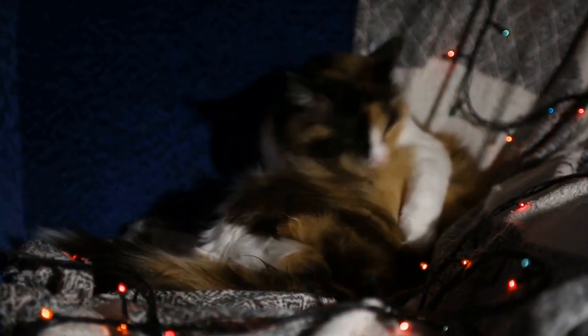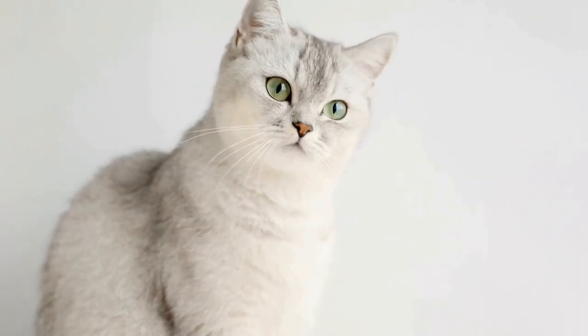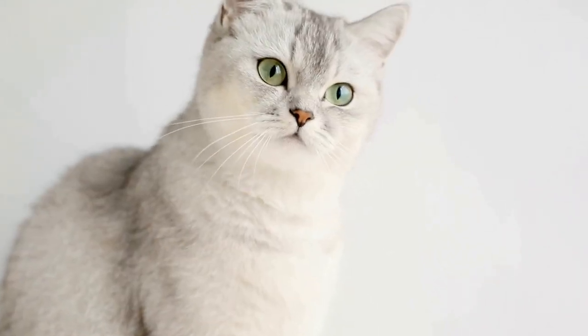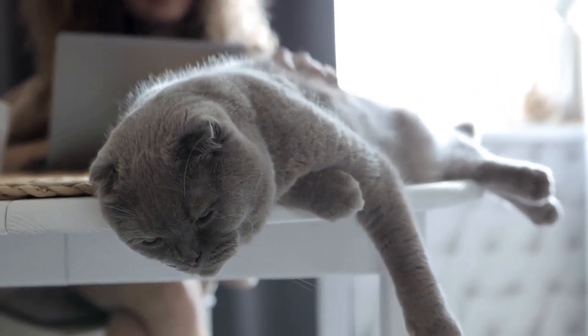In conclusion, while cats may be perceived as independent animals, they can be trained to use a specific type of automatic water dispenser with patience, consistency, and positive reinforcement. These devices not only help ensure your cat's hydration but also provide convenience, especially for busy pet owners. So give it a try and see how training your cat can make their water consumption easier and more efficient.